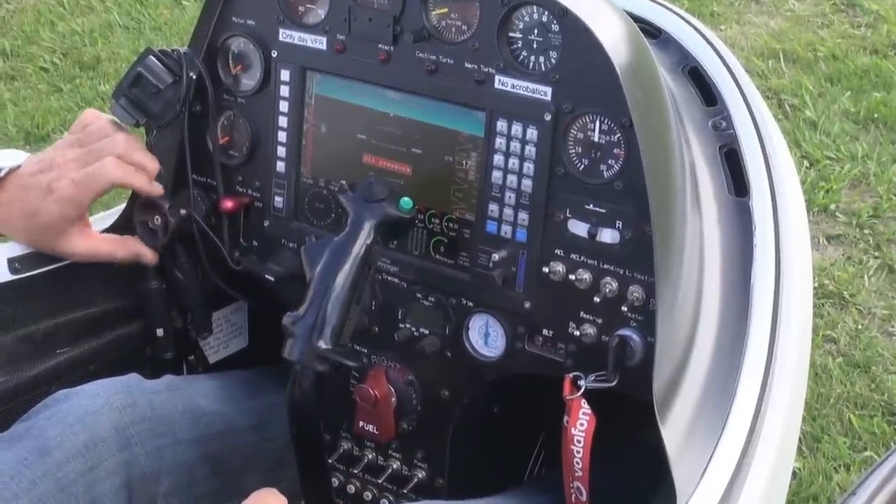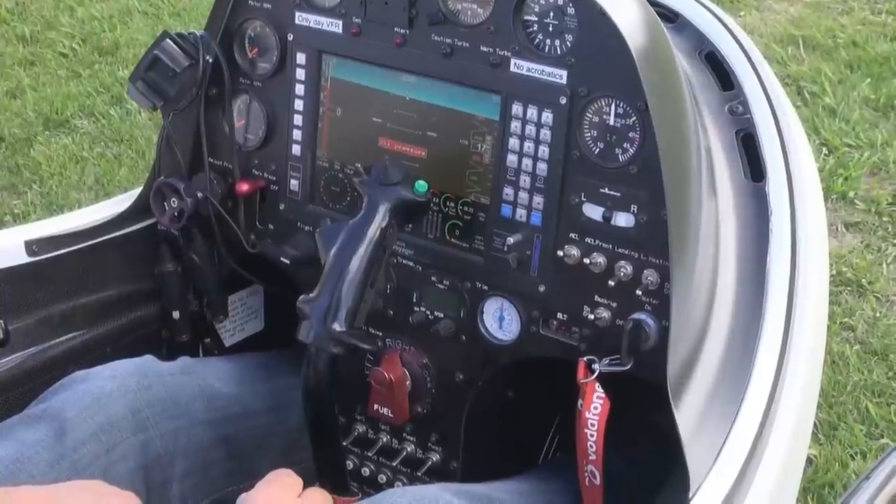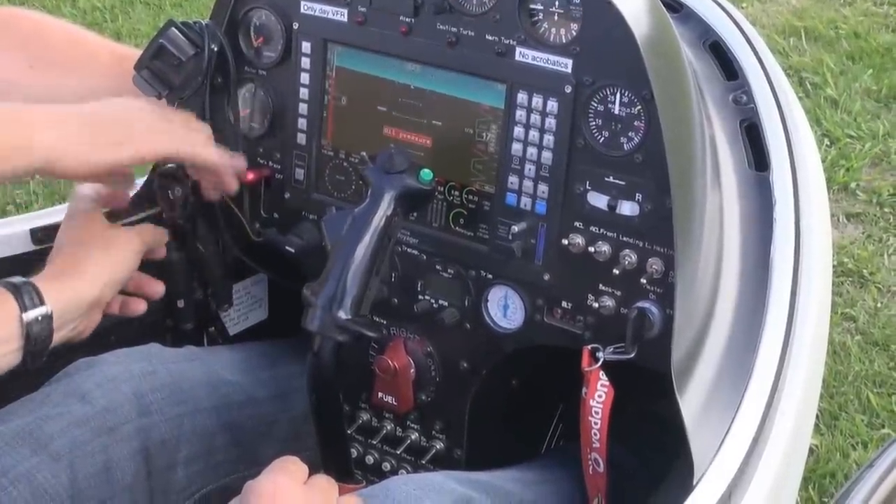Just leave it on full fine now. Keep your eye on it because it over-revs. The adjustment's gone out a bit, so I've got to readjust it. Full fine out — we'll find out.